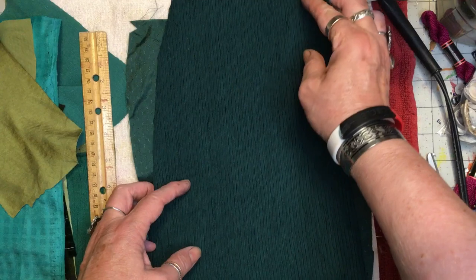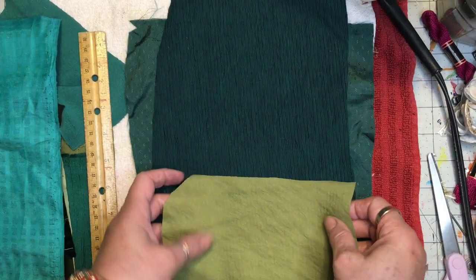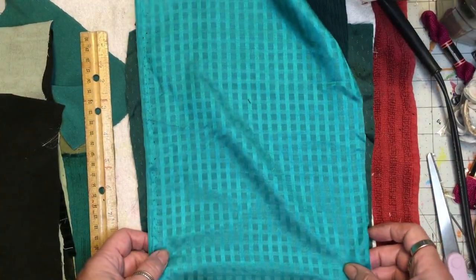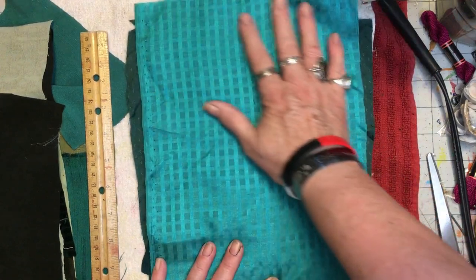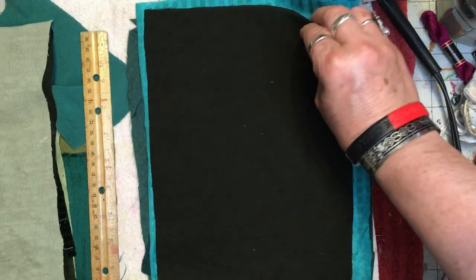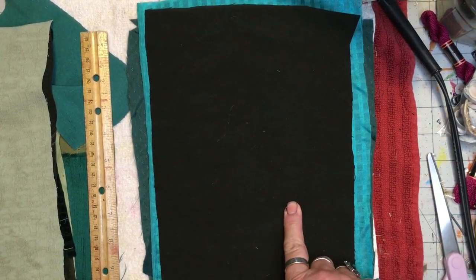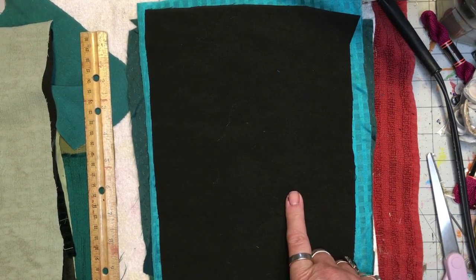All of the reclaimed fabric has been washed and hung out on the line or dried in a dryer. This is a silk. This is a bluish green from yardage I've had for quite a long time — it's probably a polyester. This is a dark green. I do reclaim fabric, and I buy fabric at the thrift store, and I buy new fabric on sale only.